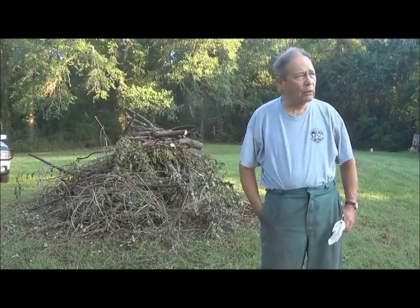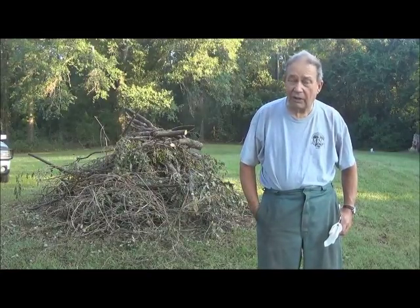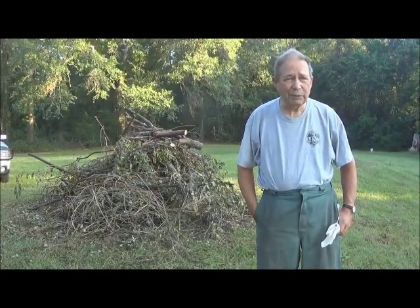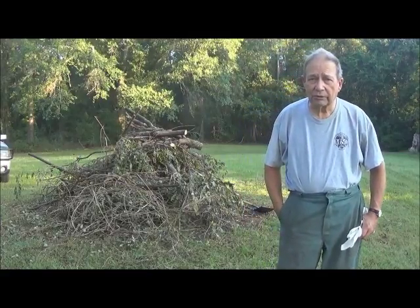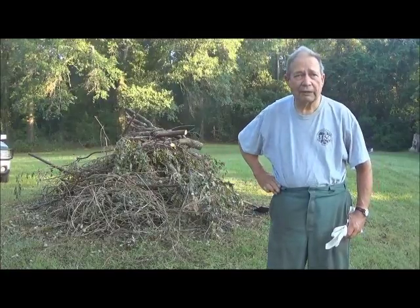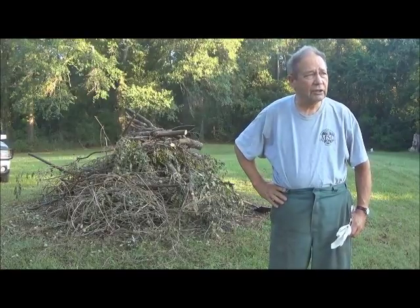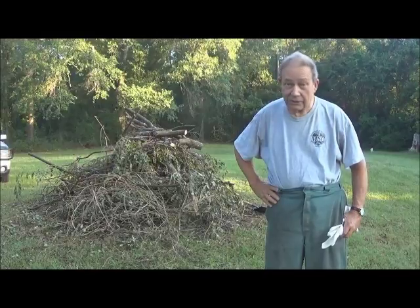When you have storms, you have live trees that are felled, so you don't have any choice. If you're going to dispose of this in a reasonable manner, you pretty well have to burn it. Here in rural Georgia, that's no problem. I keep a small burn pile in my yard — you can see the grass all around — and we burn it in still damp weather as I'm doing right now. So we're going to get this thing going.